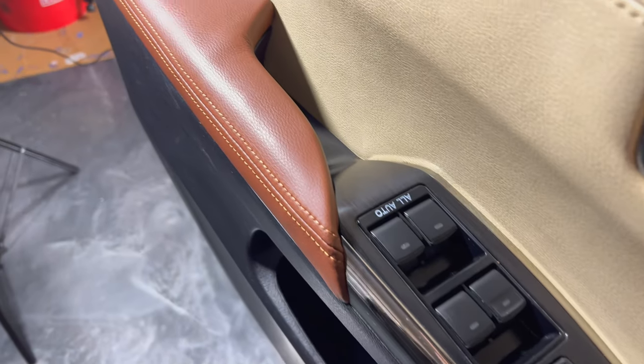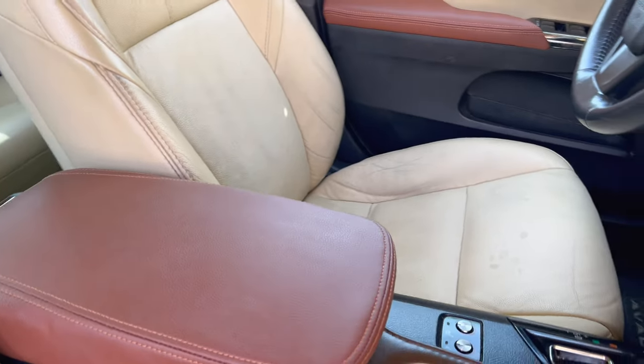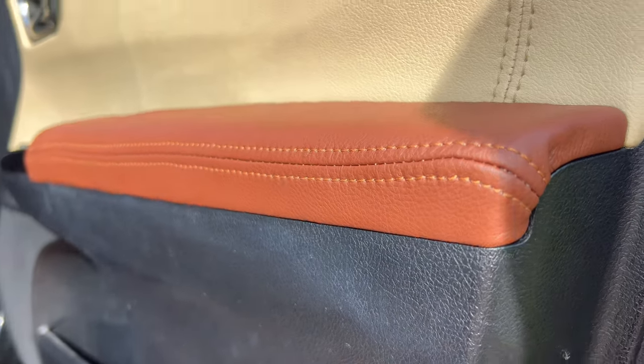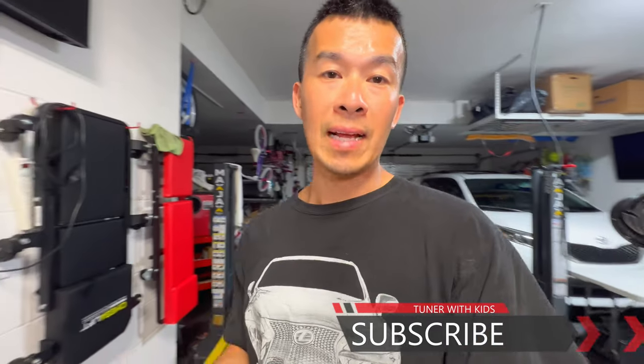Thanks for tuning in to this quick DIY video on replacing the armrests on the center console and door panels. It's pretty easy if you get the right parts - the hardest part is taking apart the panels and stretching and cutting the material to the right size. Check the links in the description for all the parts. There are a few more things I want to do to refurb this 2014 Avalon - wrap the steering wheel, add fog lights, and refurb the headlights by sanding and clear coating. Stay tuned and subscribe!